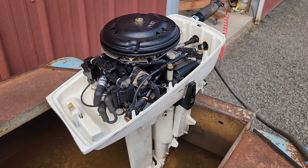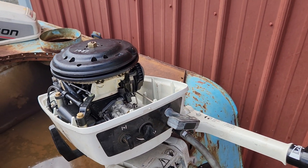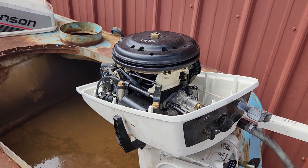New gear oil — I pulled the lower unit and the water pump is good. The gear oil looked new, but I replaced it anyway. I was going to change the water pump but it was good, and I didn't have the kind needed for this motor in particular.